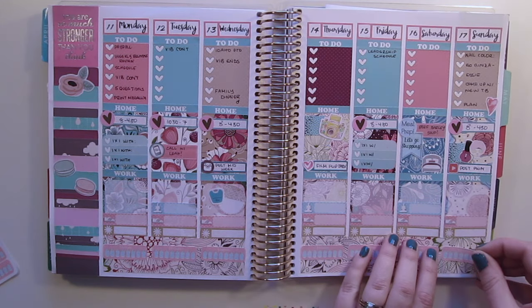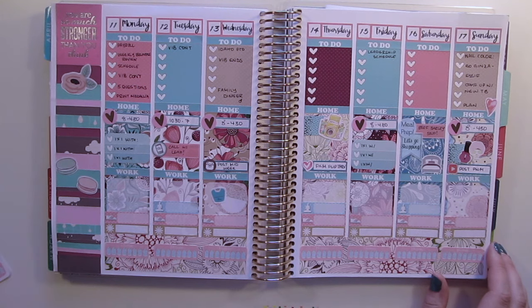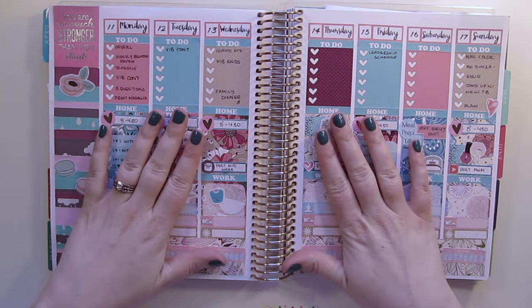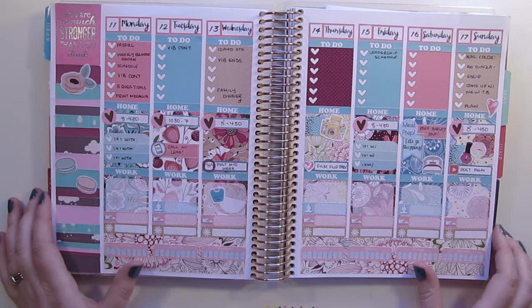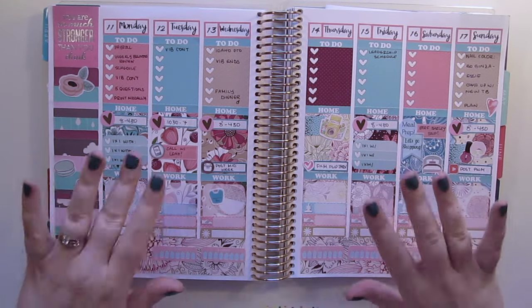I'm not going to lie — I hated the sidebar, so I decided to take a sticker from the Erin Condren sticker book and a bunch of washi in similar colors to redo it. I went ahead and wrote in what I have planned, and you can see I have quite a bit already known two weeks in advance because of my job. This is what it looks like finished, minus my hydration mason jars — which are super cute — so I'm actually going to use hydrate stickers from Vintage Gypsy Road and position them down on the bottom washi all the way across.